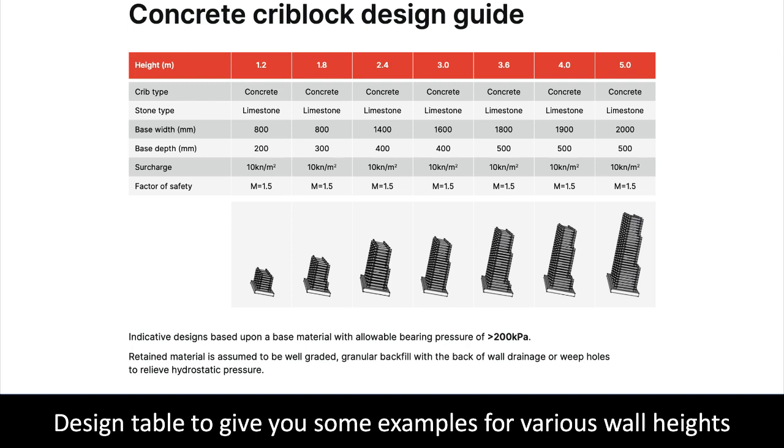The design table shows you typical sections of concrete crib lock at various wall heights. The table has been developed to calculate budgets. Do not use the table for your project — every project is different and needs to be designed by a structural engineer. We can help you with this on request.